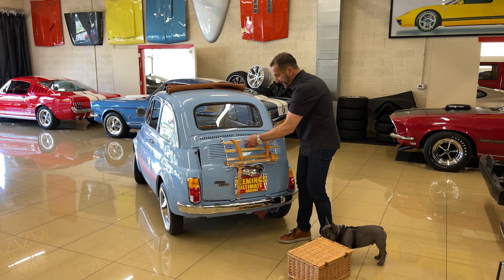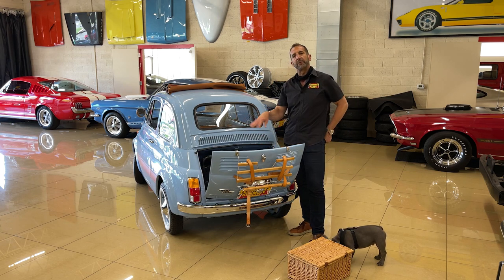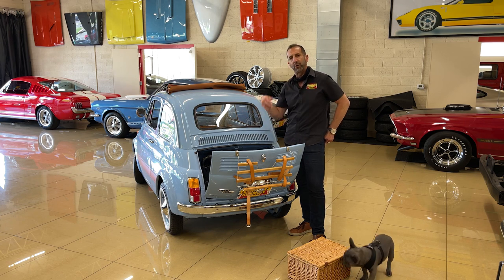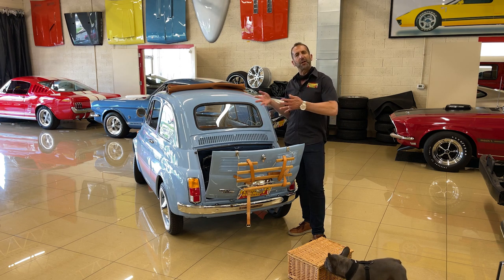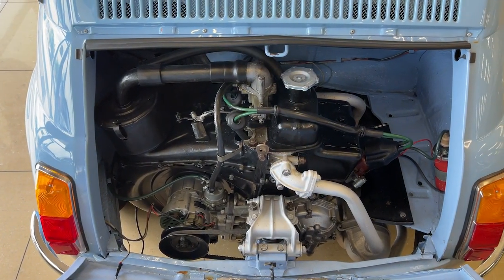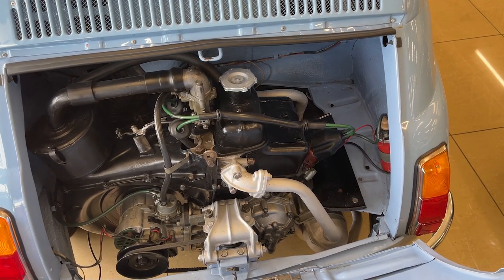Inside here, which is kind of nice to be able to see — this is all detailed because it's been rebuilt. It has a new clutch, a new belt, the oil's been changed, and it's ready to drive. It's ready to start, get in and go. You don't have to pay somebody to restore it, change the oil, put gas in it, or find someone to put a temporary tag or whatever. It will be delivered to you ready to go just like this.